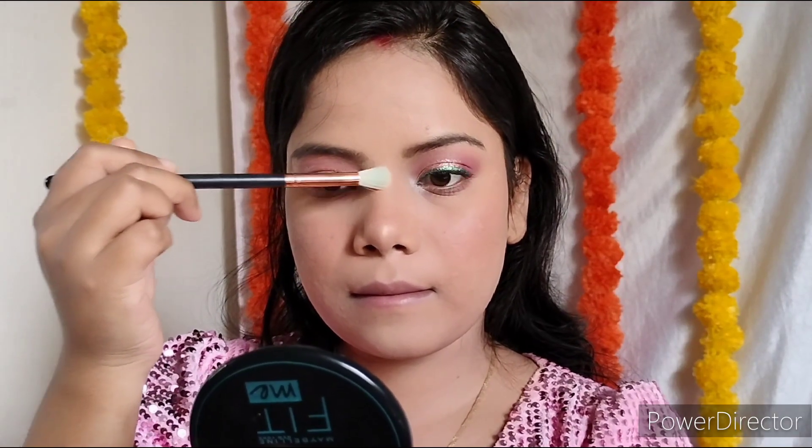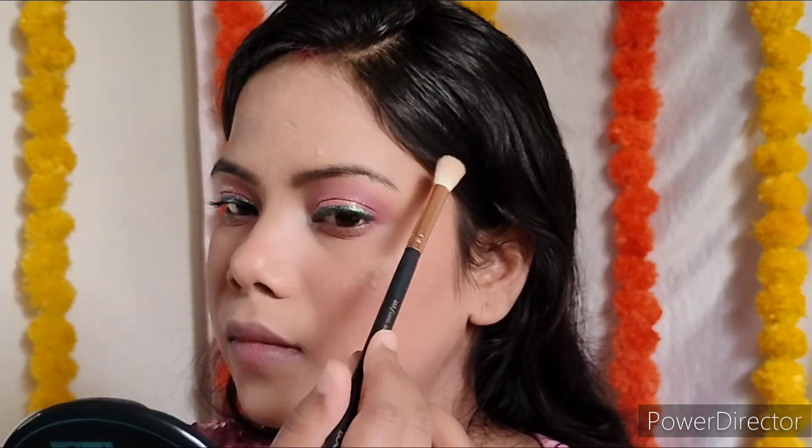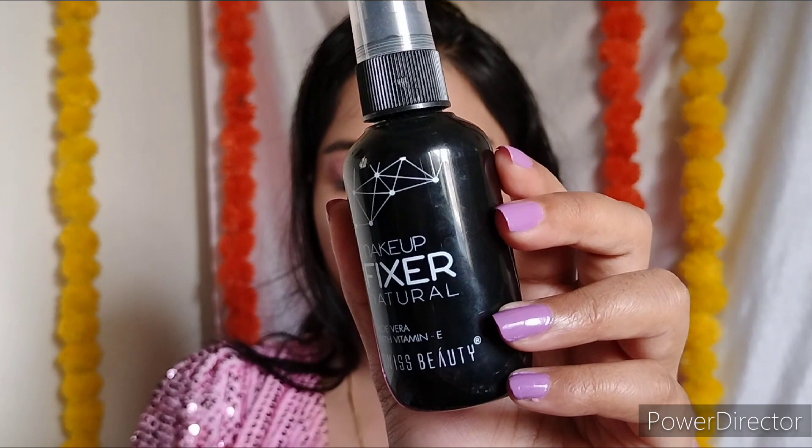Swiss Beauty Highlighter Palette — this is a very good product. With the golden highlighter, if you have a warm or golden undertone, this highlighter is best for your skin tone; it will merge with your skin and not look patchy. I apply it on the brow bone and blend it. I also blend some blush from the palette along with the highlighter.